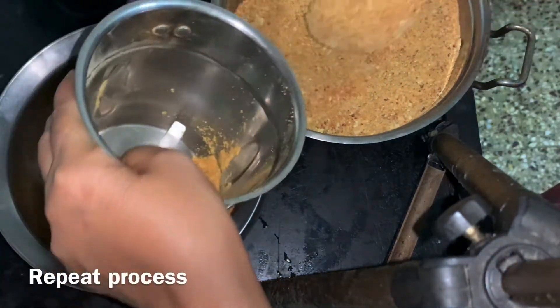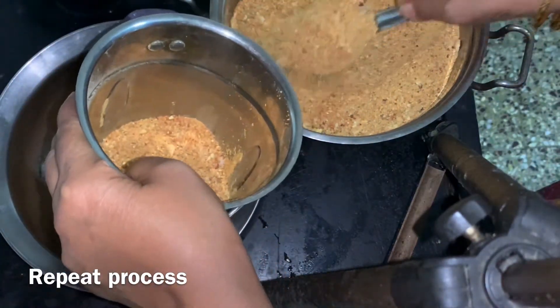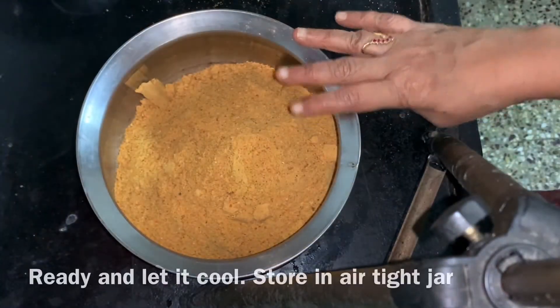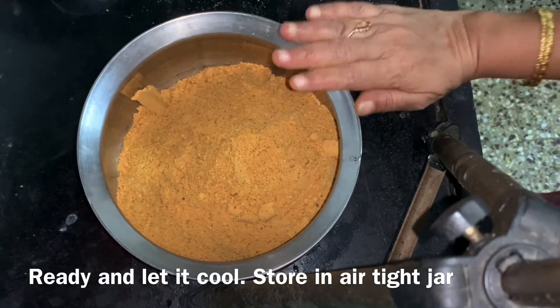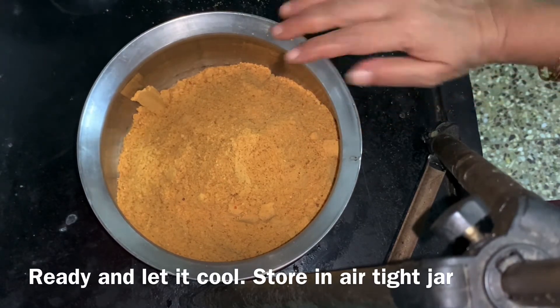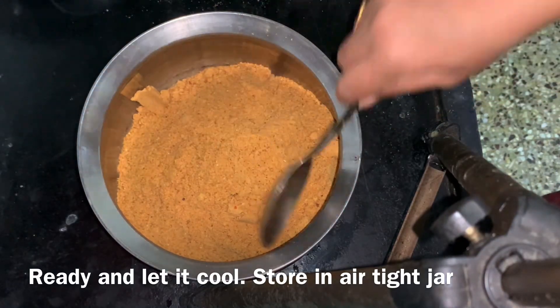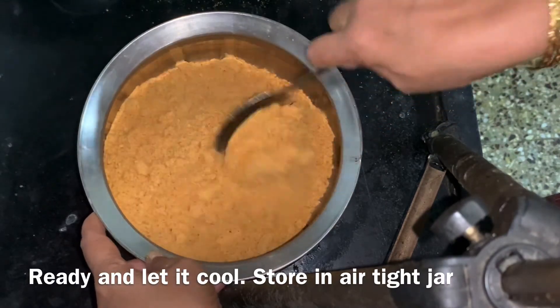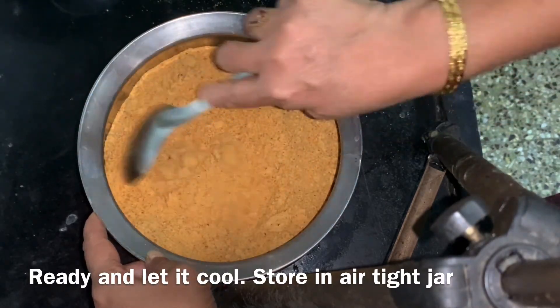Then you can add ten grains together. Now you can add a little more. I am starting to grind this to the best. You can add a little bit of seasoning. Then you can store it.